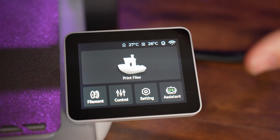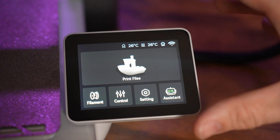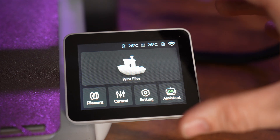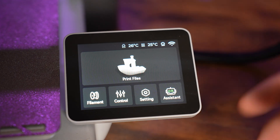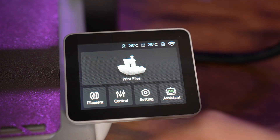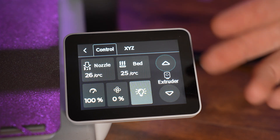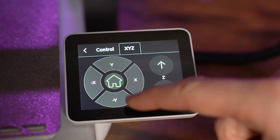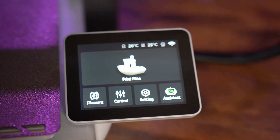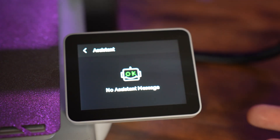Another great feature is the colored touchscreen — it's so easy to use and really intuitive. If you've looked at the P1S, that screen is not great and you'll mainly be using the app and software on a computer. Here, you don't necessarily have to, because the screen is excellent. You can go back and print old files, manage your filament, load and unload easily, and control nozzle temperature, bed temperature, and print speed. There's also a little assistant that tells you if your printer is doing okay, and if not, it tells you what to do to fix it.